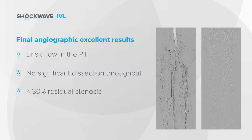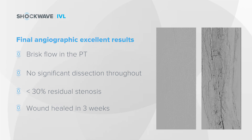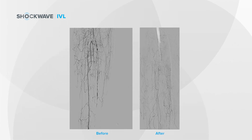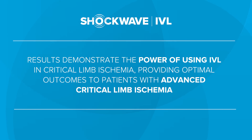Consistent with the revascularization in this case, the patient's wound subsequently healed within three weeks — a really excellent result. This really demonstrates the power of using intravascular lithotripsy in critical limb ischemia and providing optimal outcomes to patients with advanced critical limb ischemia.